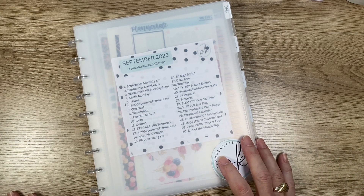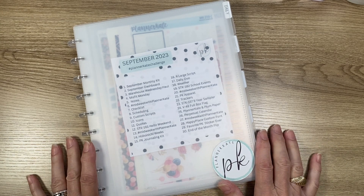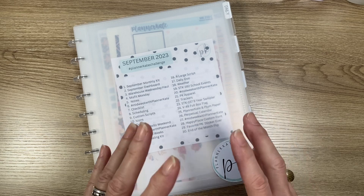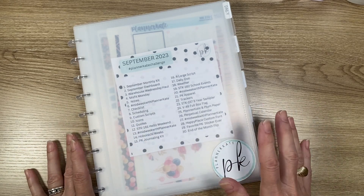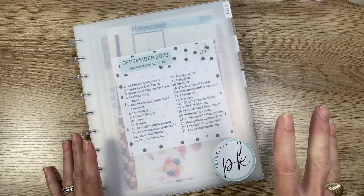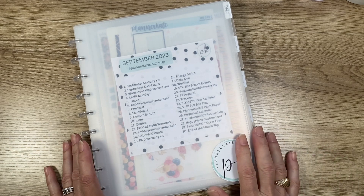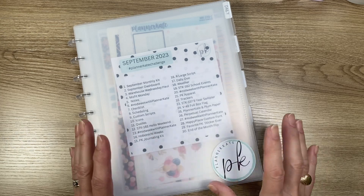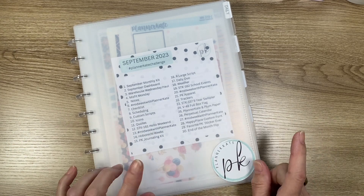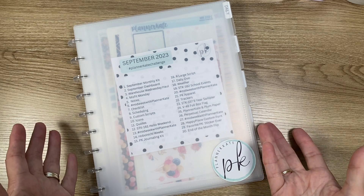We're planner friends and I am not an organized person — she is. We were texting one day and I told her how I was having a hard time remembering the kits I bought. She shared this idea with me. She got it from Jennifer Crowder, who is at Happy Place Planning on Instagram. Jennifer also has very organized, beautiful spreads in her planners, so make sure you follow her too.